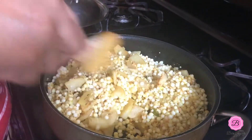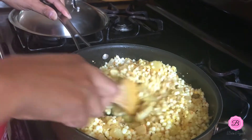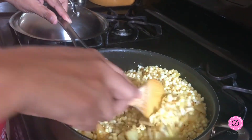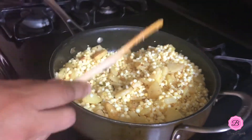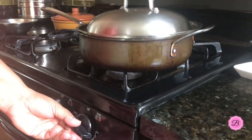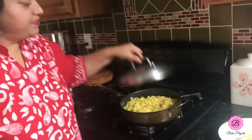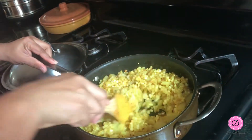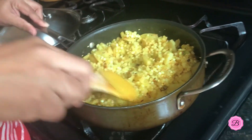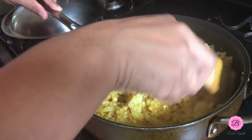I'm going to mix everything together. If you want more information about fasting food, I have it all on my blog — click the link below. The khichdi is nicely mixed, so I'll place the lid over it, reduce the flame to low heat, and allow it to cook for five minutes. After five minutes I'll check on it — as you can see, it's perfectly done.